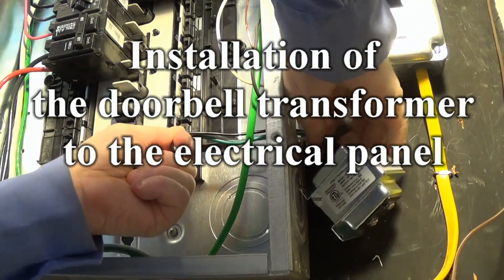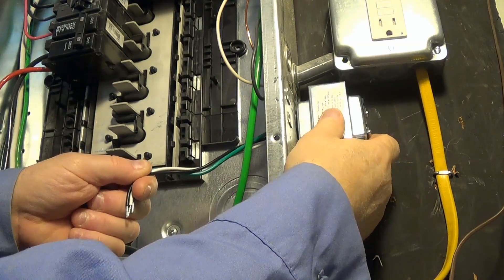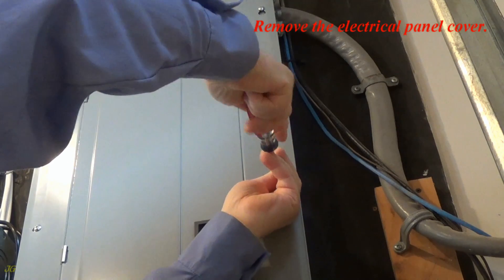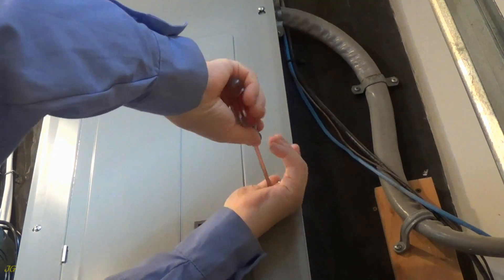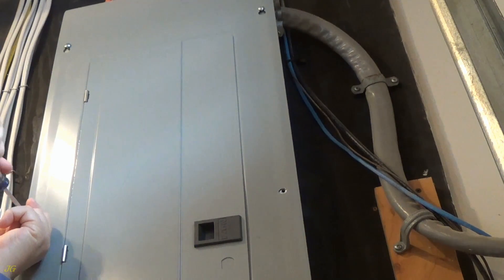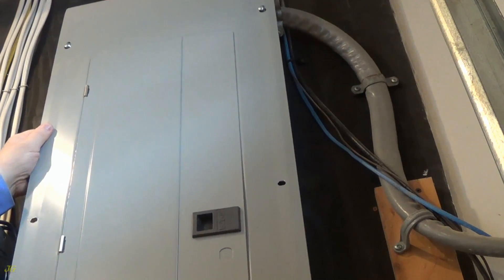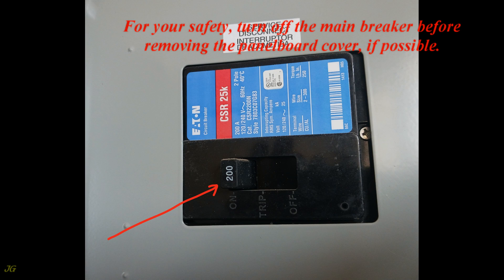Installation of the Doorbell Transformer to the Electrical Panel. Remove the electrical panel cover. For your safety, turn off the main breaker before removing the panel board cover, if possible.